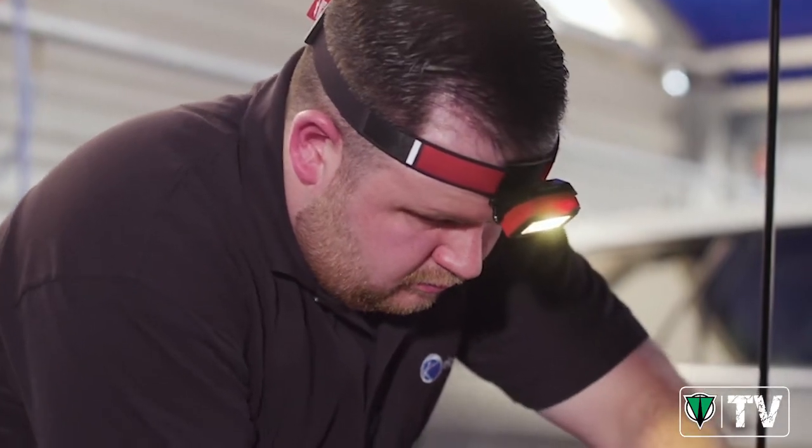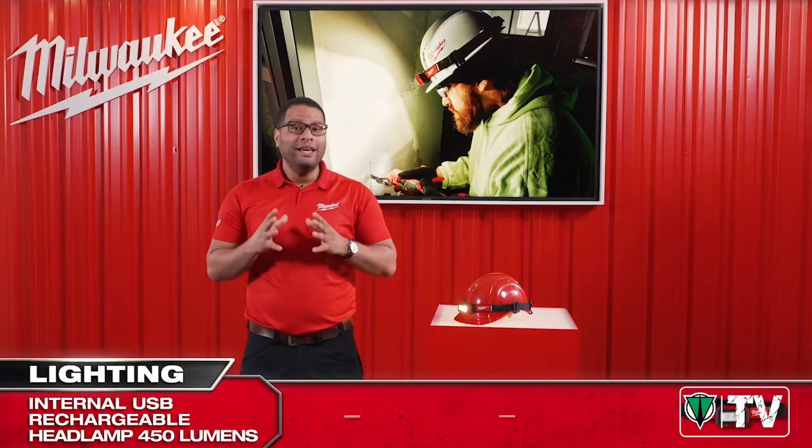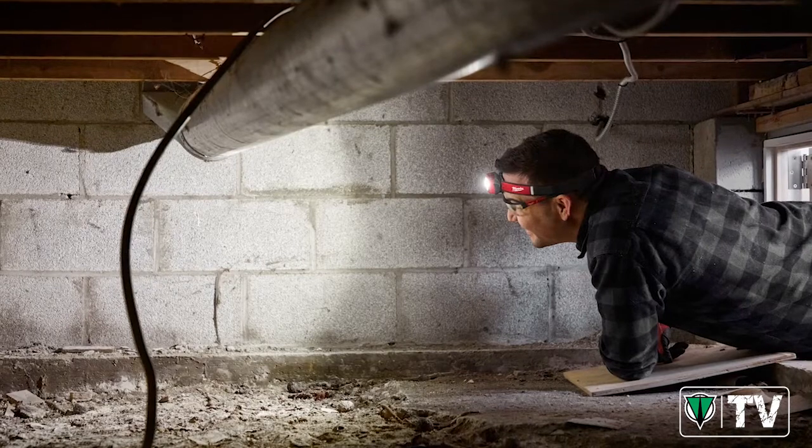The internal rechargeable headlamp with 450 lumens is a compact headlamp. Weighing in at only 150 grams, it will be one of the lightest headlamps on the market.